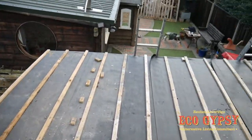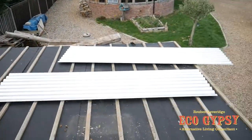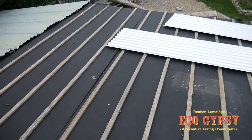Roof's clear again. Back to the basics. Chuck up the few sheets we've got spare at this end, and then when I get some more we'll finish it off.